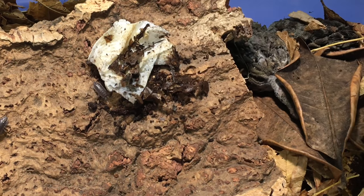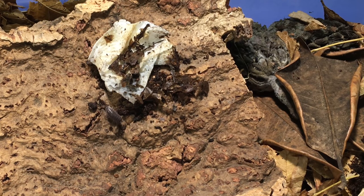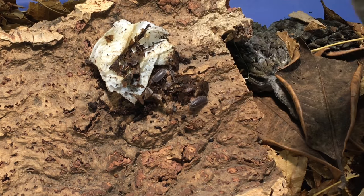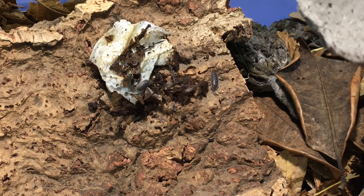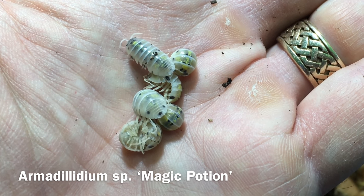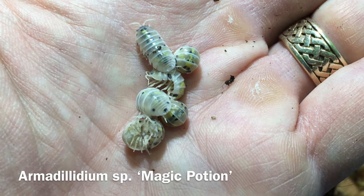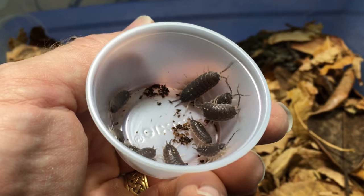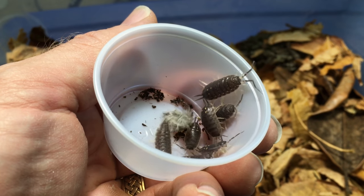I look forward to watching these. Diurnal activity, especially in isopods, is a real plus that a lot of people don't think about when they're getting isopods. For example, I have some Armadillidium species 'Magic Potion' that are really attractive isopods, but they're hiding all the time — and that's just not very fun. So it's nice to have isopods like these that will be out and about doing things.